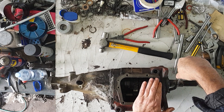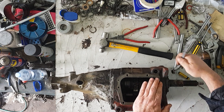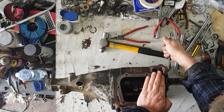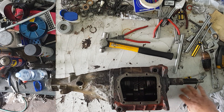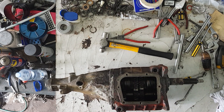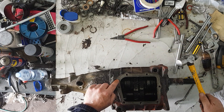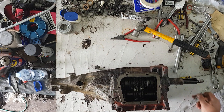Firstly, remove all the bolts. I've already removed the side cover. I'm going to tap that up — there's a locating pin — and that should come off pretty easy.